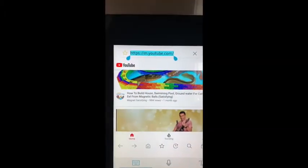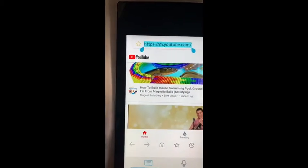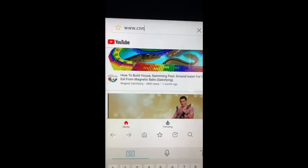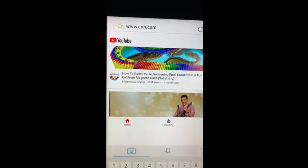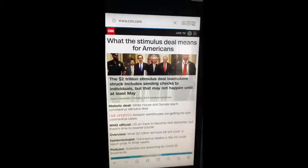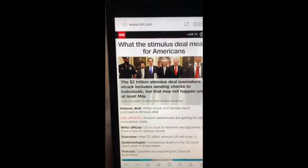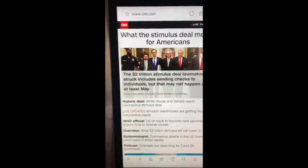So we'll just type in — let's go to CNN. Okay, CNN. Whatever you want — so you have access to the web.